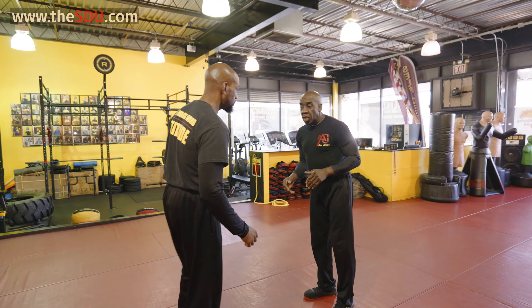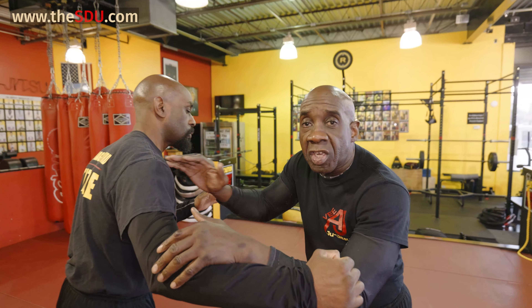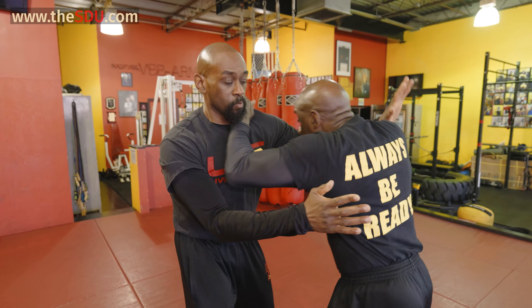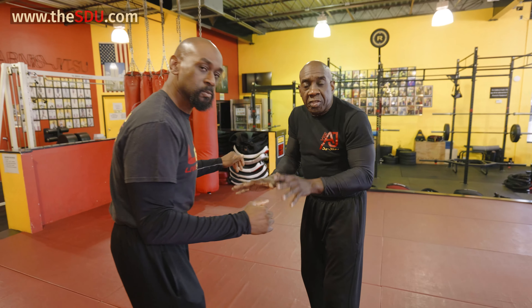So now, if the man throws — let's say you're working on whatever, guy's headhunting, guy throwing the hook punch to the head. As you block the hook punch to the head, most of the time you always wanna keep engaging because you know the other hand is gonna come and this hand is gonna come, so you keep on blocking, blocking, and you're worried about up top.